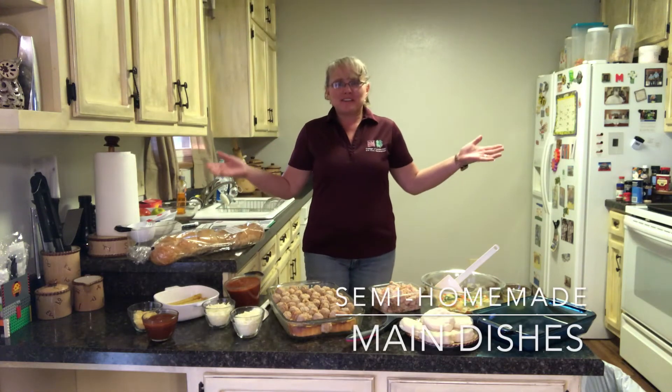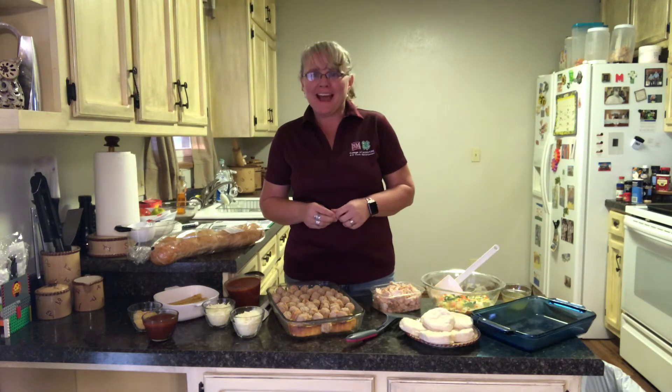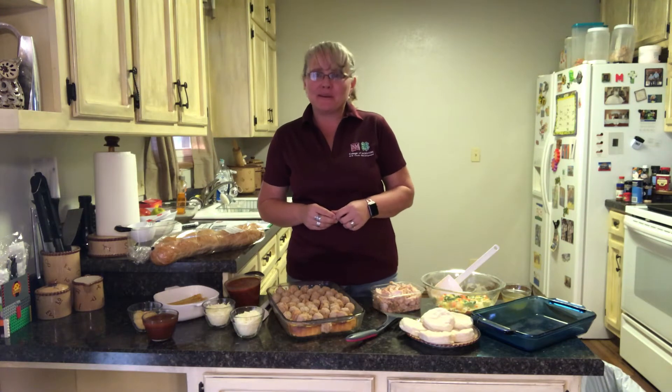Hi! Welcome back to our series on semi-homemade items. I'm Mindy Turner with New Mexico State University Cooperative Extension Service and I am your Curry County Family and Consumer Science agent. This series we're focusing on using some pre-made items to help save you a little time. In some cases you're making up your own items so it might even save you some money and be more cost-effective.